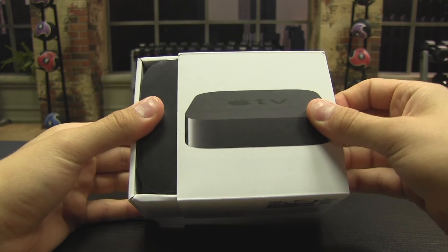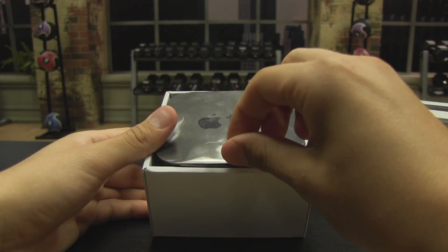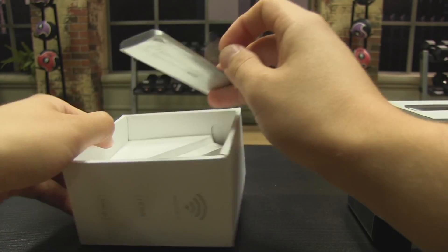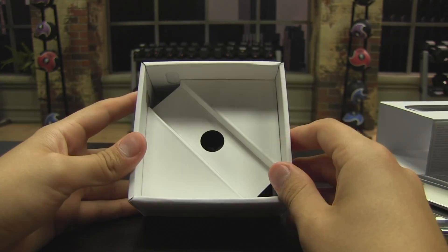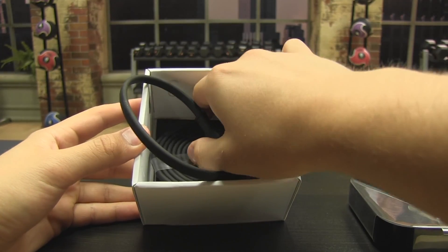We will now unbox the Apple TV. Once you take off the cover, you can see that the Apple TV is wrapped in plastic. Pull the Apple TV out using the plastic tab. Underneath you will see the remote. Remove this by pulling up the plastic tab. This will control everything on your Apple TV. Take out the cardboard that held up the Apple TV remote. Here you will find the power cable, which plugs directly into your Apple TV.